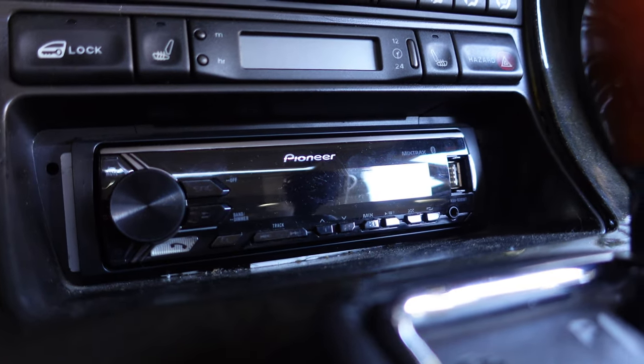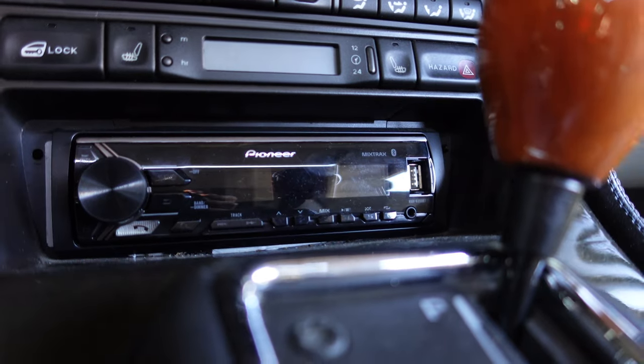Welcome to the XJ Justice channel. Today we're continuing with how I upgraded the audio system on my XJR6, which is very similar to an X300. Quick disclaimer: I am not an audio professional, but I'm very happy with my work and satisfied with the audio quality. I've had this setup for over a year, which is why I'm deciding to show you guys how it's done.